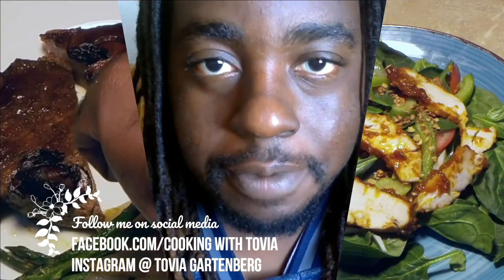Please follow me on Facebook at Cooking with Tobia. I'm on Instagram at Tobia Gartenberg. So let's begin with today's demo.